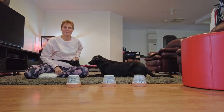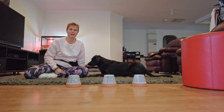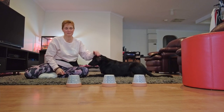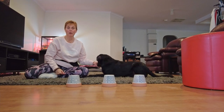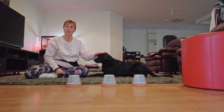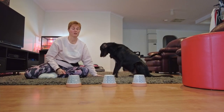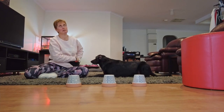Today we are going to look at teaching the shell game. This game is actually tapping into the dog's nose and nasal senses. As we all know, dogs have an amazing sense of smell, and this is a great game to play with your dog as a precursor to doing nose works at a more advanced stage, or if you're wanting to do search and rescue later on in a more professional field.